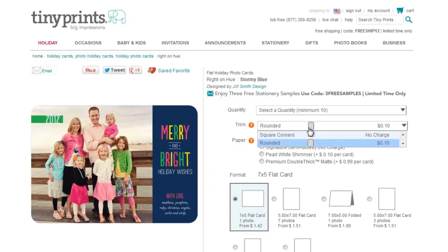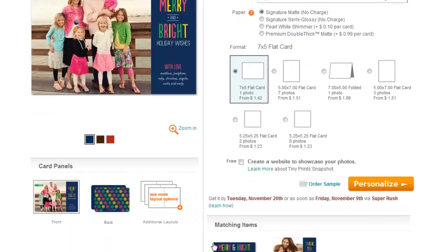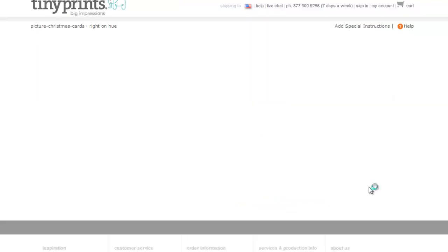I'm just going to go for the basic square corners, but you can get cool rounded corners for just 10 cents extra. I'm going to stick with the signature matte finish and click Personalised. You can also order a sample of any of TinyPrints' cards.